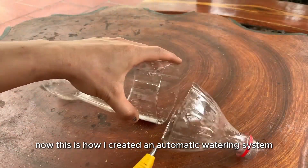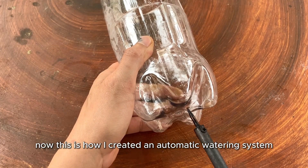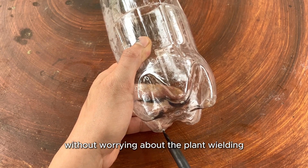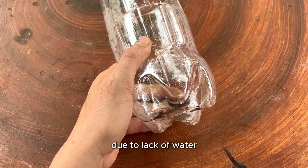This is how I created an automatic watering system. With this technique, you can go away from home for a few days without worrying about the plant wilting due to lack of water.